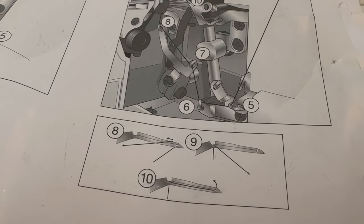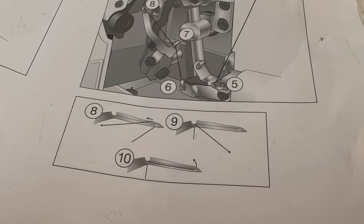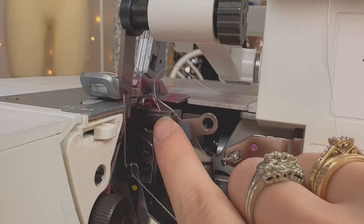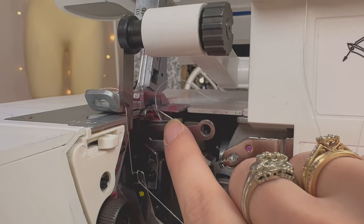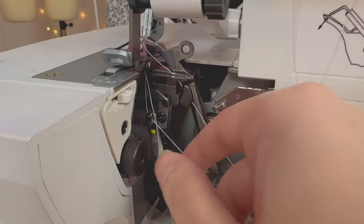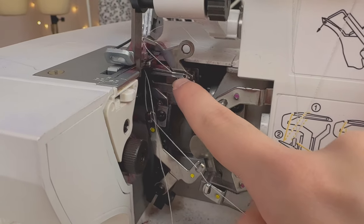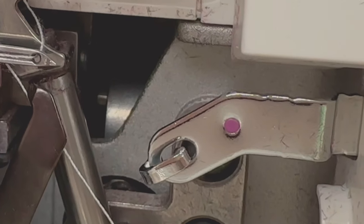You basically slide the thread over that metal thing and then slide it all the way to that little hole and pull on it. By turning the hand wheel even more towards me I was able to make it come out a little more. With my tweezers I was able to put the thread in that little nook, and now all I have to do is place it through that little hole. The thread is in — out of sight, out of mind. Now we can move on to the green and the blue.